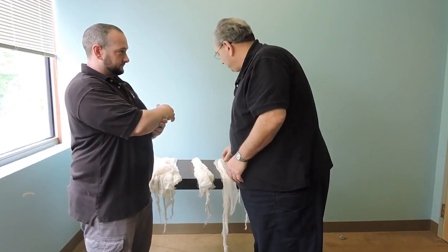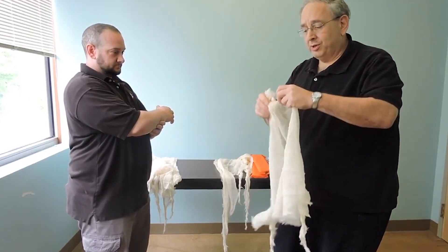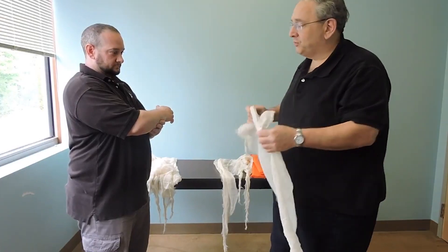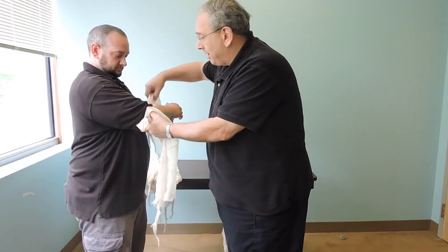My partner's still holding stabilization. I'm going to take that cravat that I put the knot in, and that knot goes right here at the elbow — that's going to hold the elbow and keep it from sliding down the arm.